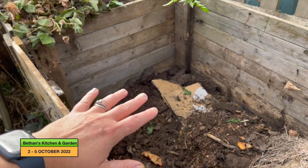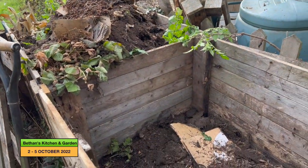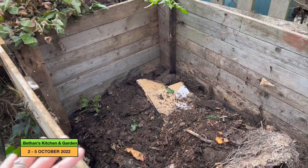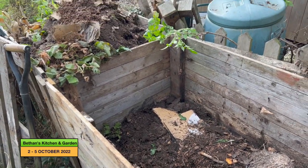Then more of this stuff on there and then another layer of cardboard, and I'll wet it all as I go. I'll show you what it's looking like when I've finished.